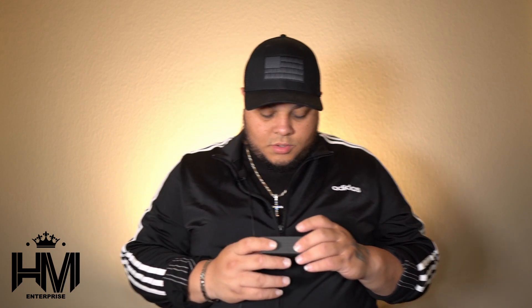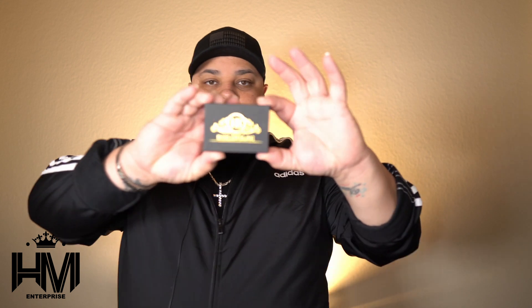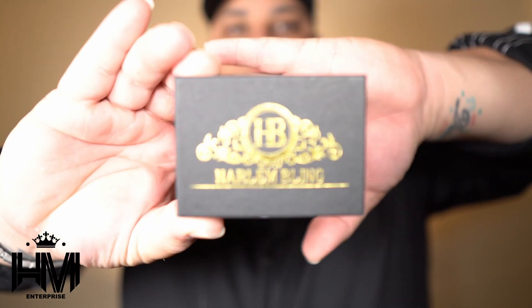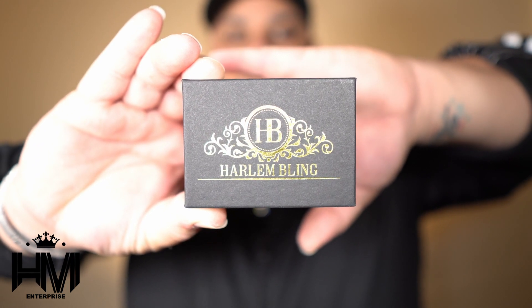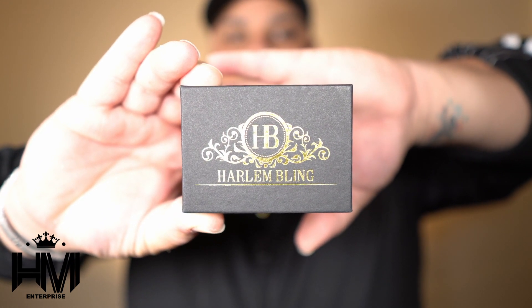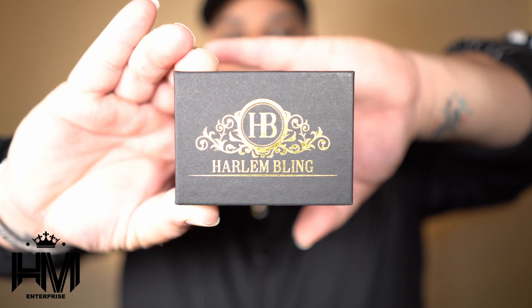Very nice and simple presentation. Beautiful contrast with the black and the gold — Harlem Bling and their logo, which is beautiful. I can hear it rattling in there.